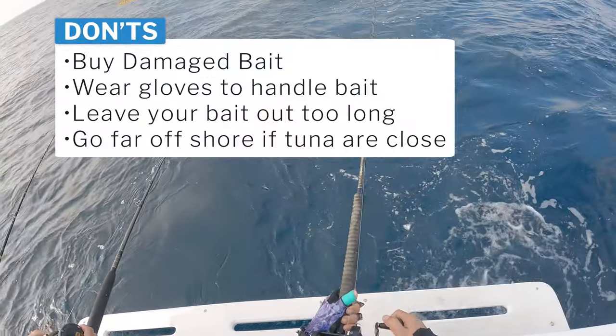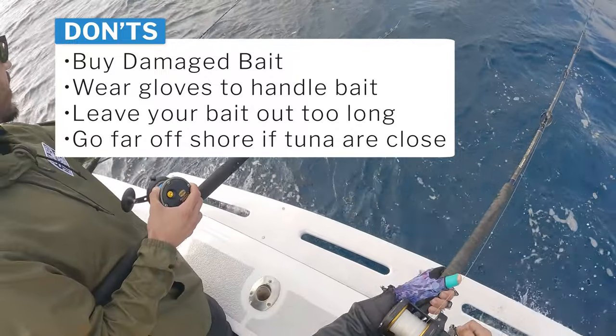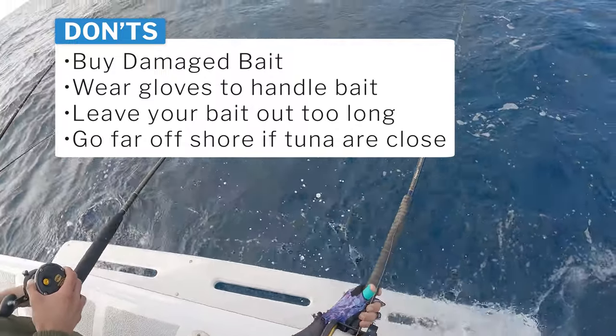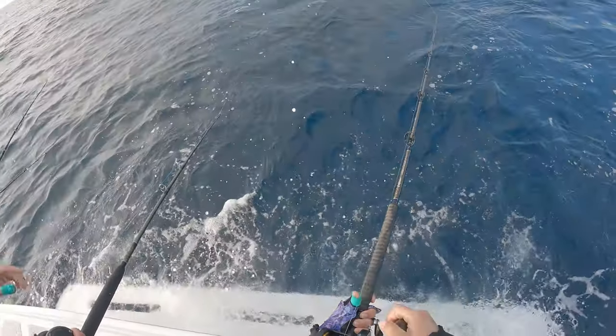Here are some lessons learned: don't buy damaged bait, don't wear gloves to handle the bait, don't leave your bait out too long outside of the water, and don't go far offshore if there are tuna close by.